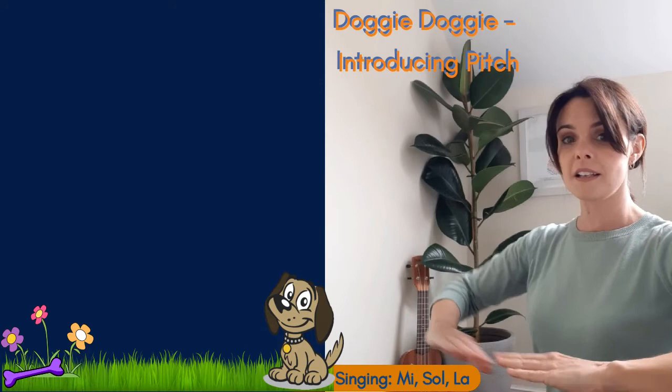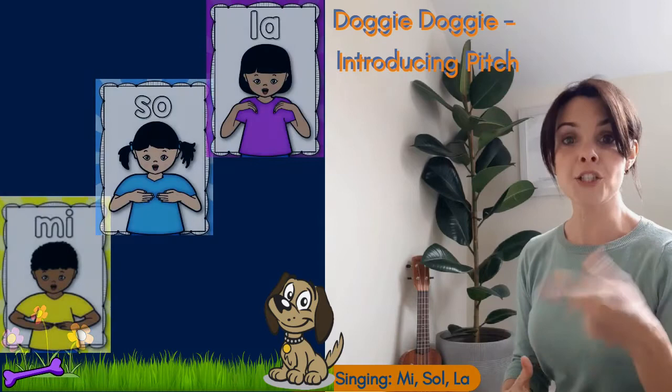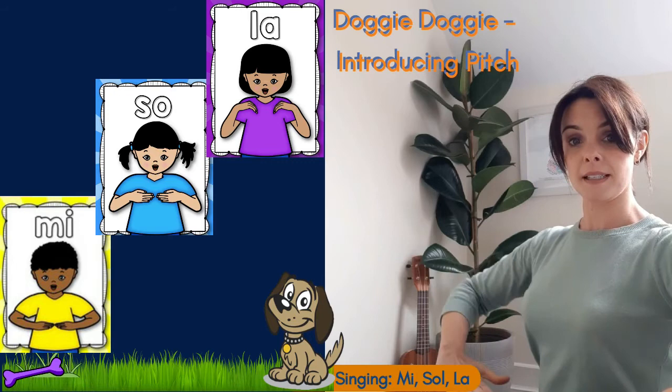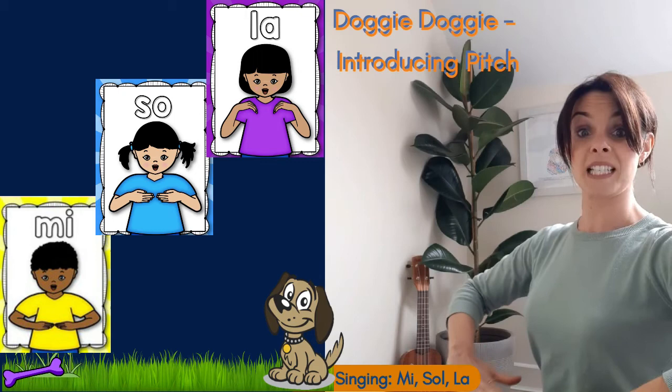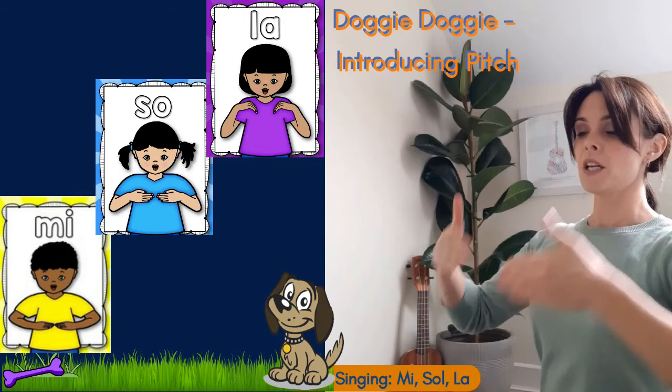Very good. Keep practicing — move your hands to the pitch, moving your hands high, medium, and low as our voices change. Just replay this video a few times and practice. Let's go through one more time: 'so' — palms pointing in, thumbs up to the sky. 'Me' — the lower note — hands are flat with thumbs pointing in towards yourself, almost like you're pointing to me. And the high note in this song is 'la' — you can see it from the side and the front. So: so, me, la.